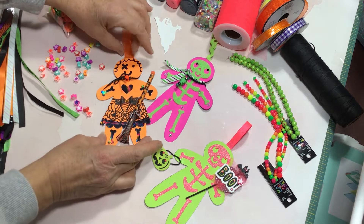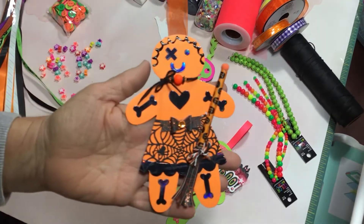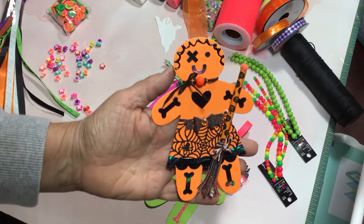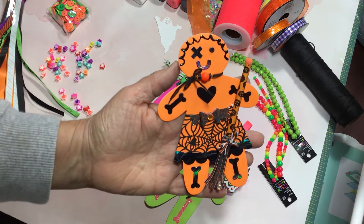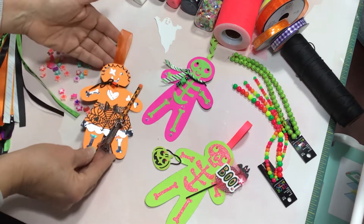I made three of these adorable Halloween gingerbread people. This one is supposed to be kind of like a zombie - you can see her little eye with the band-aids on it. Let me share first, though, what I used for the dies on this.